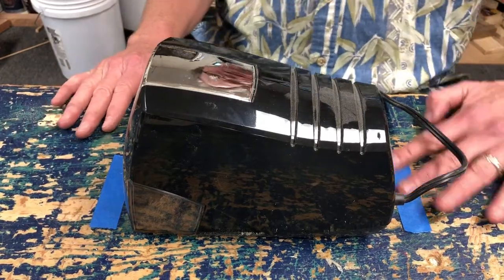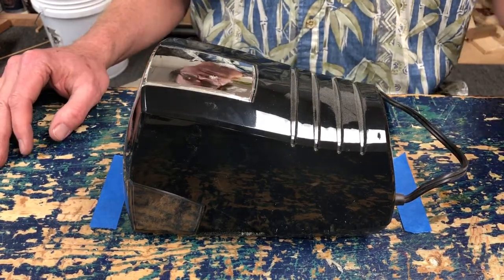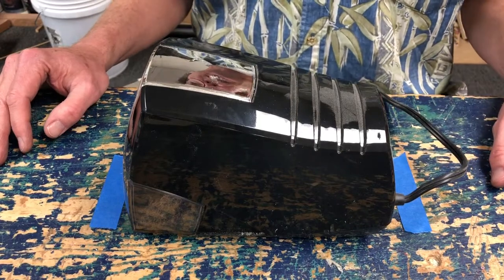Hello viewers. Today on Budget School Stuff we're looking at a pencil sharpener.